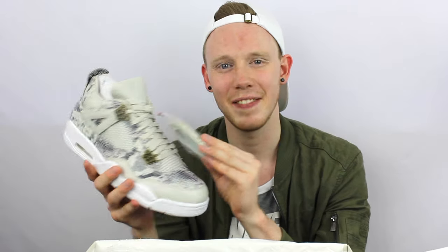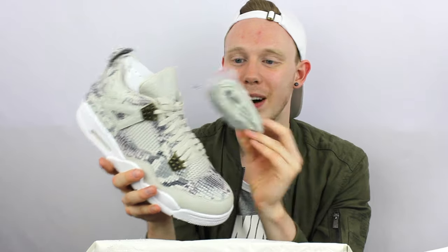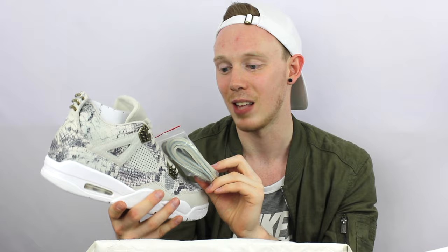Finally, my actual favorite part of the shoe — which isn't even technically part of the shoe — is the extra leather laces they give you in the box. I think these are dope, and I wish other Jordans would give you leather laces because they look great. Overall, this is a pretty okay shoe. I don't love it, I don't hate it — I'm kind of apathetic towards it. Let me know what you think in the comments below — is this pair of shoes worth the $400 price tag?